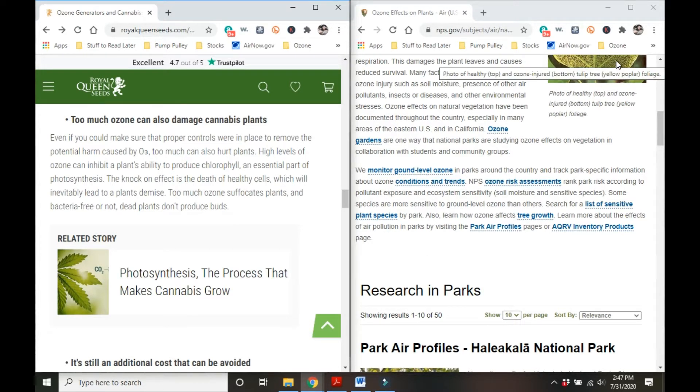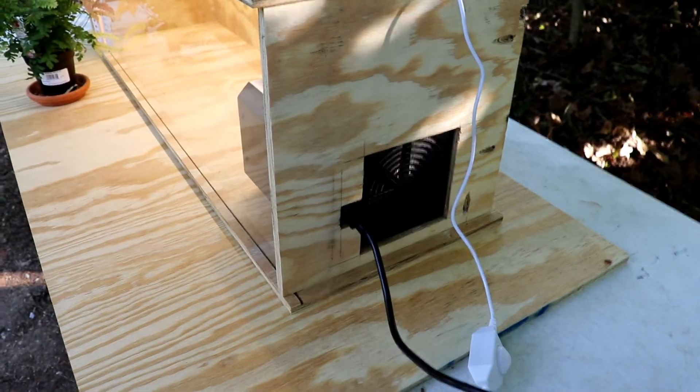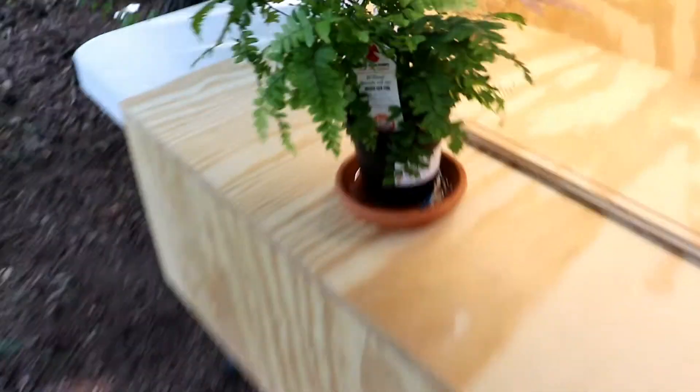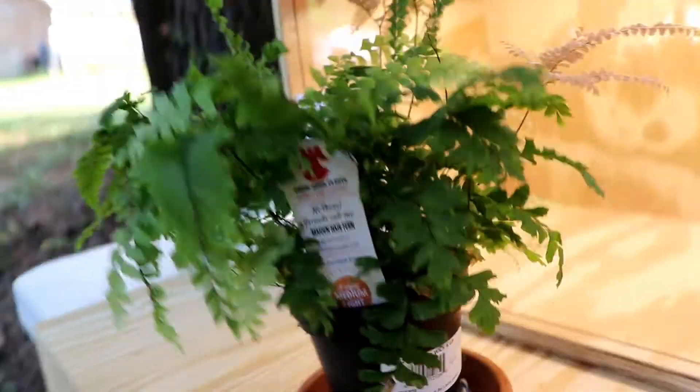To do this, I started by building a simple plywood box with a glass front. I then cut a hole in one far end where I mounted an ozone generator. By doing this, all the air that gets sucked into the box has to go through the ozone generator so we can get the highest concentration of ozone possible. There's a slit at the top of the glass so that the ozone can circulate out as it's depleted and then fresh air can be sucked in and converted to ozone.